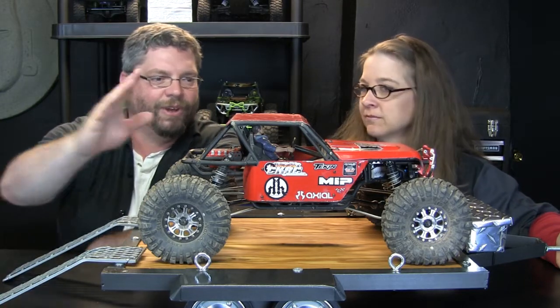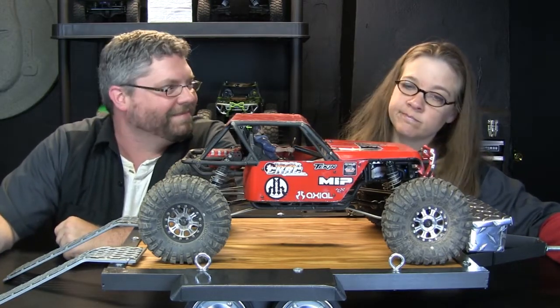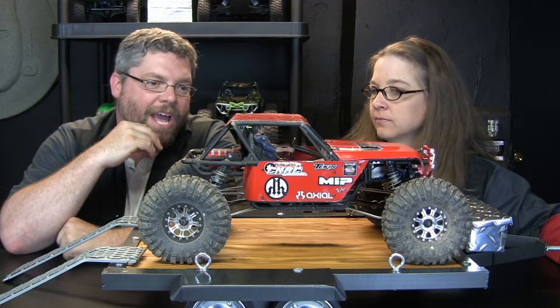We're going to put the Wraith up on the auction block — this Wraith right here. We're going to sell the Wraith. Here's the reason: I'm going to gamble. A new RC just came out — the actual Yeti. I don't know if you guys have seen that, I think most of you have. The Yeti has come out and it looks really, really cool. I love my Wraith, but I really think the Yeti could be my new favorite RC.